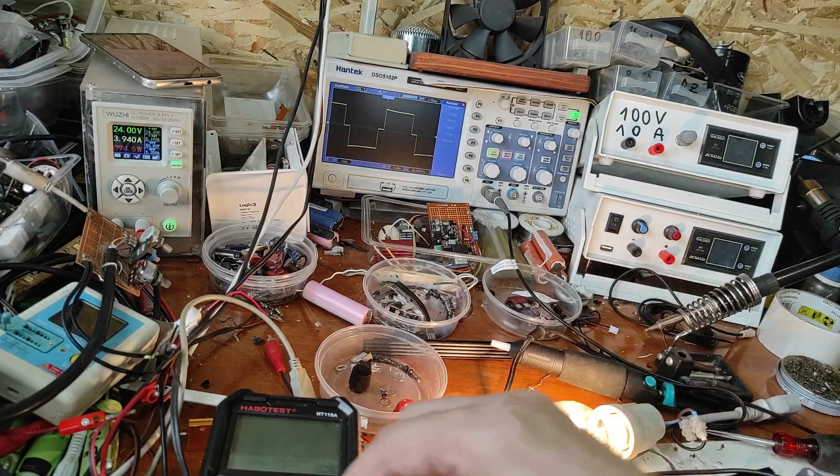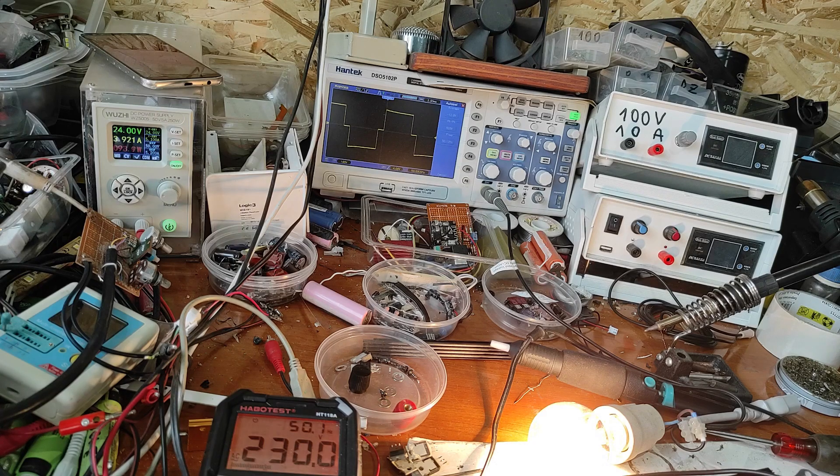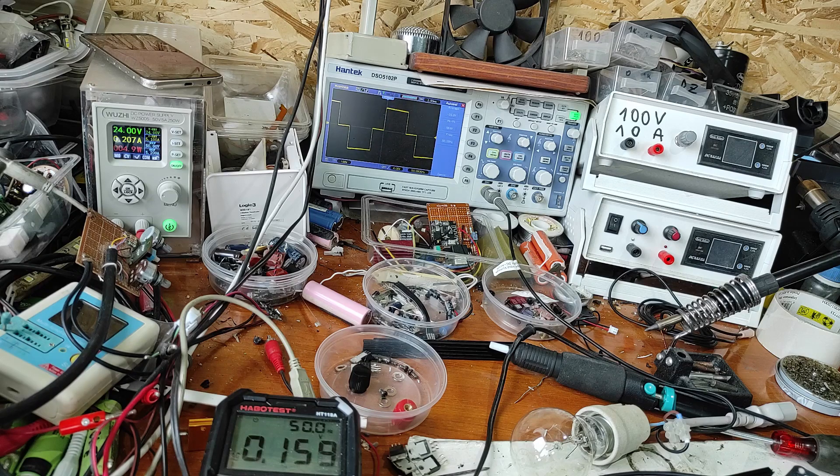The peak-to-peak voltage is 120 volts and the frequency is 50 hertz. Let's measure the voltage with the multimeter on AC - the multimeter shows 230 volts. Now I see we have peak to peak 520 volts and the medium voltage is probably 230 volts. You can see again the shape - with the load the duty cycle is increasing, and without the load it's decreasing.